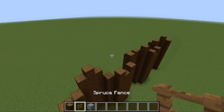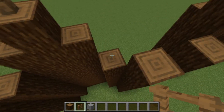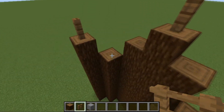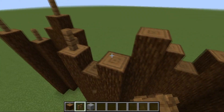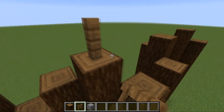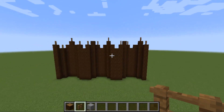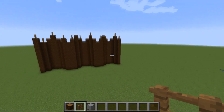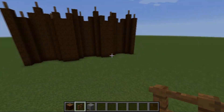Once you're done that, grab some spruce fences and place them — again, preference — maybe every other one, or just randomly. You could throw one there, one there, just randomly placed. That is basically the height of the wall done. Now I'm going to switch over and show you the bottom section.